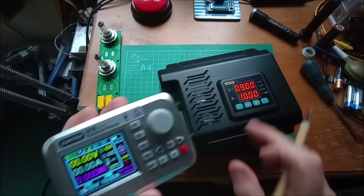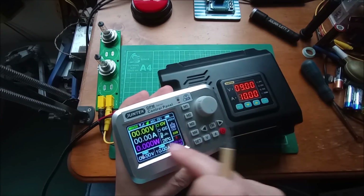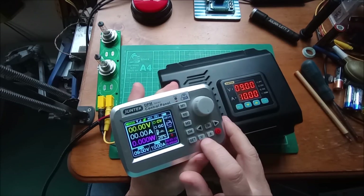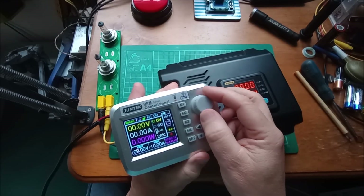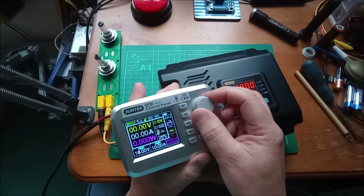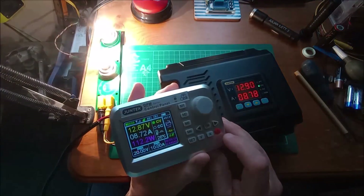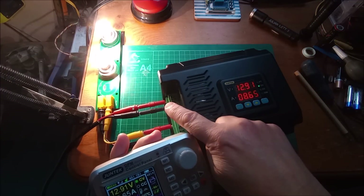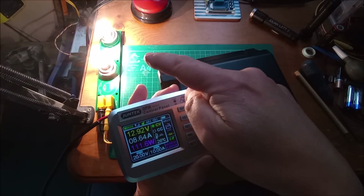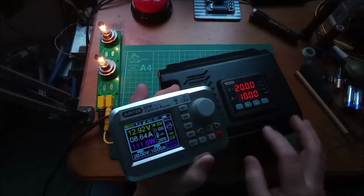This extends the functionality of the main unit, which is slightly awkward to program with its four button interface — it's a lot simpler on the remote. To adjust volts, press V and then you can edit the voltage parameter: 10, 11, 12, 13, 14, 15 — let's go right up to 20 volts. These bulbs will hate that. Switch on — and of course it doesn't go to 20 volts because my input voltage is only about 13, so it's gone to 13 volts, which is fine on car headlamps.